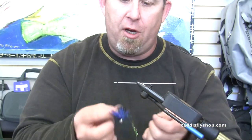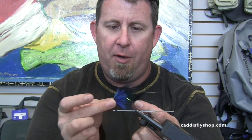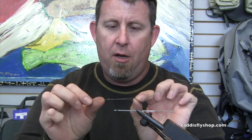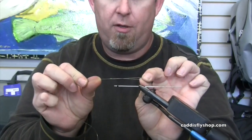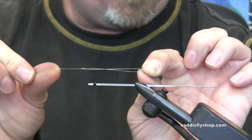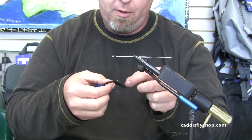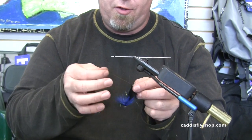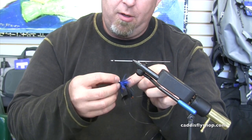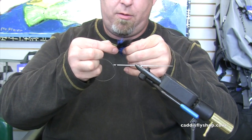If you just went straight line and put a hook on it under tension with a sink tip, this would just slide down your tippet and bunch up. So what we do — and this may be hard to see — we tie a non-slip loop, also called a Rapala knot or Lefty's knot. The key is getting that loop the right size.